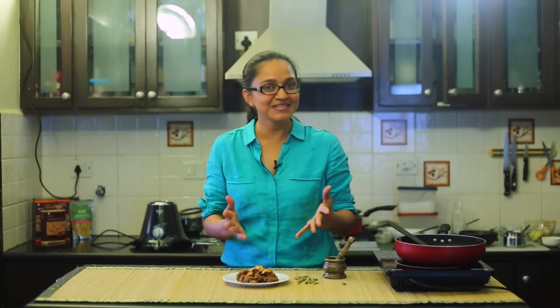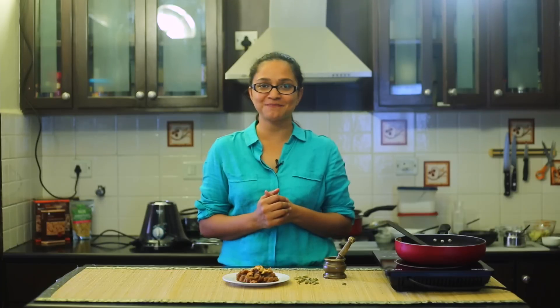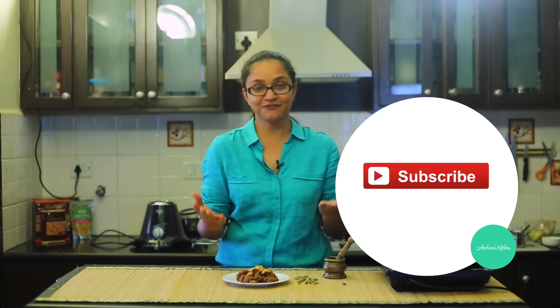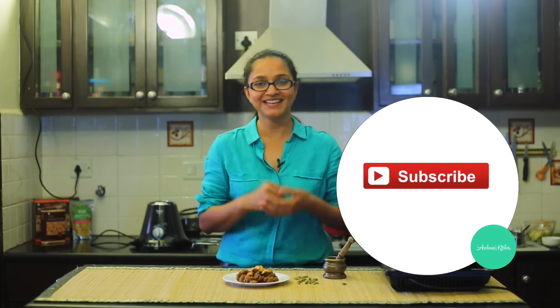I can't wait to taste it! I hope you enjoyed watching the recipe for atte ka halwa, also known as sheera. Do give this recipe a try and follow the processes and tips I showed you — you will surely get it right. Don't forget to share your feedback in the comments below. Also, subscribe to my YouTube channel for fresh new recipes delivered to your inbox. Until next time, happy cooking and healthy eating!